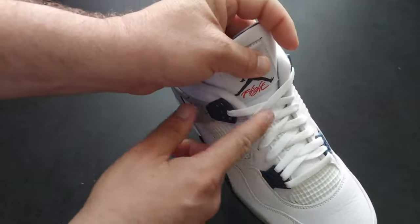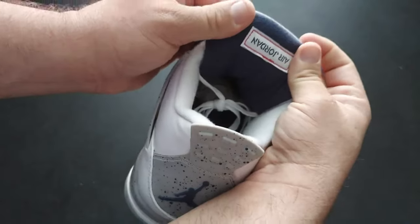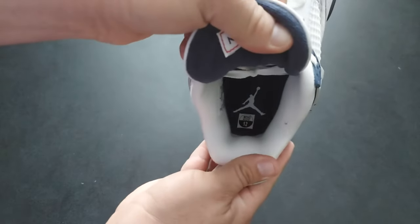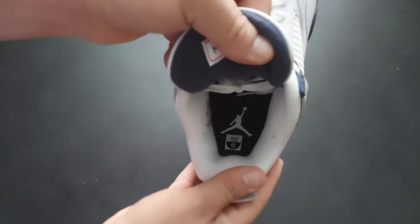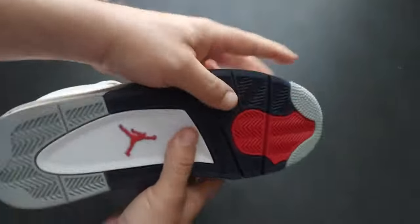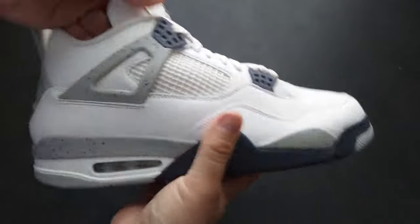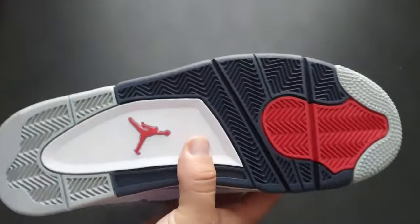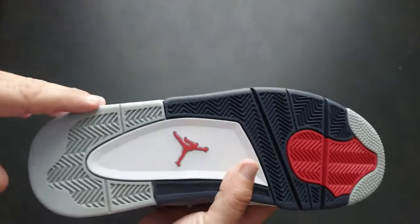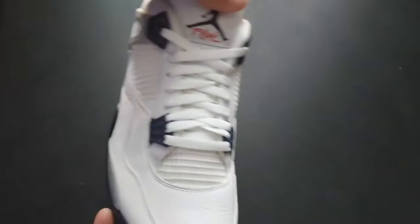I really like how they stayed consistent with the netting underneath the laces as well. On the inside of the tongue you got 'Air Jordan' — it's upside down, which is the official way they do it. On the actual shoe insert you see the Jumpman with your sizing information; they went with a navy cushion in there as well. On the bottom sole they introduced this red — I wish they would have put just a tad more red somewhere in this shoe. It's predominantly white, blue, and gray.